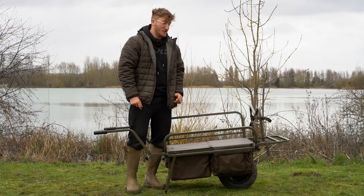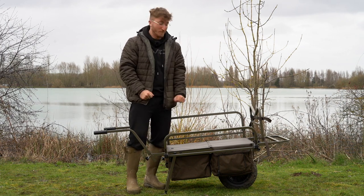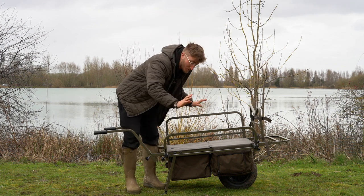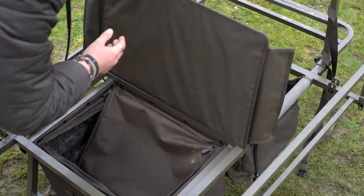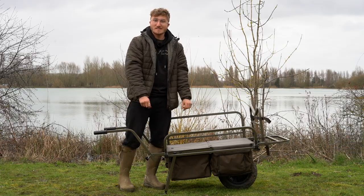So there we have it — the Avid Transit Extreme Barrow. Whether you're a mobile angler or a long-stay angler, whether you like your creature comforts or want to strip it right down, you've got a piece of kit that will do everything. With the adjustable front buckles, adjustable side locking bars, free internal pouches, and adjustable handles, you've got something you can tailor to your needs no matter what. I'm going to load this into my car and get myself off home.